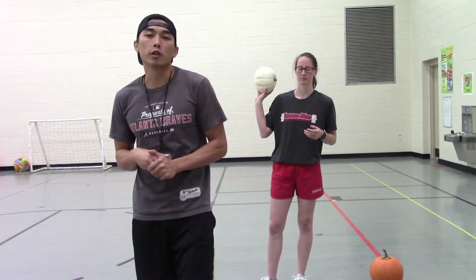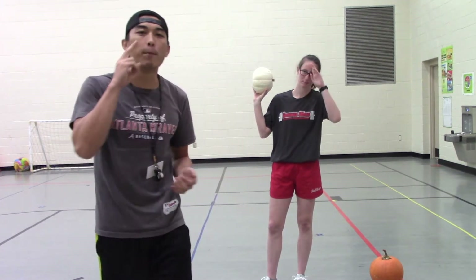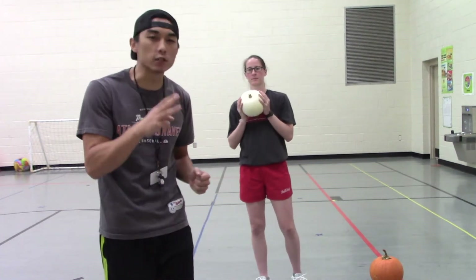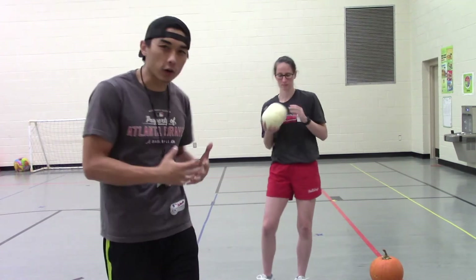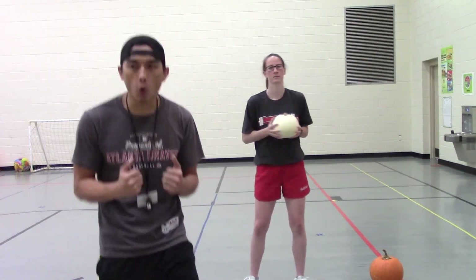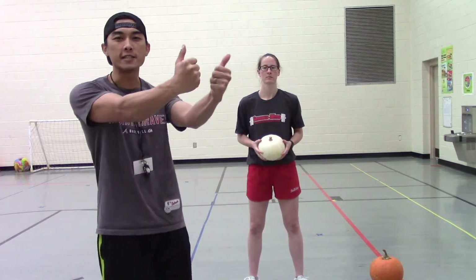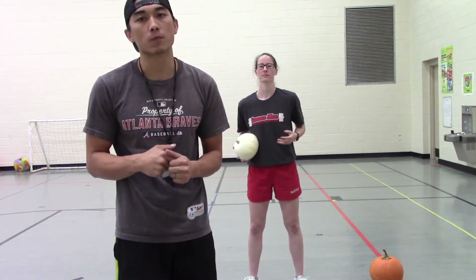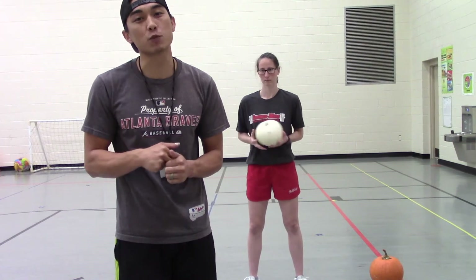So we're going to do some lunges, some pumpkin presses where we lift it up overhead, some pumpkin twists where we work on our abs, some squats, and then some front raises. Let's see if we can do 10 reps for each one of these workouts. So find you a pumpkin, find some space, and let's get started with some lunges.